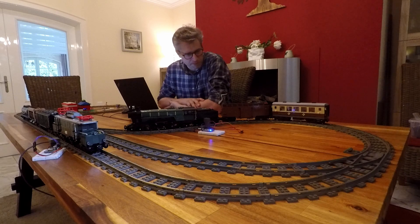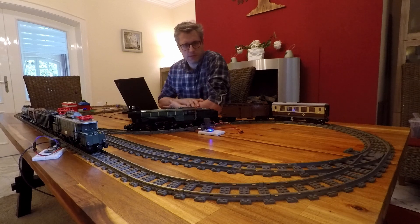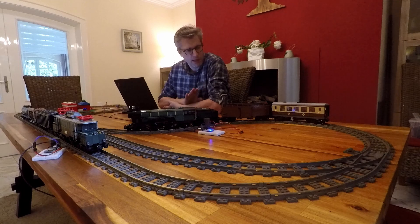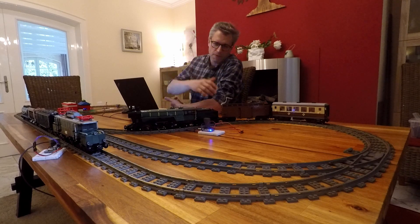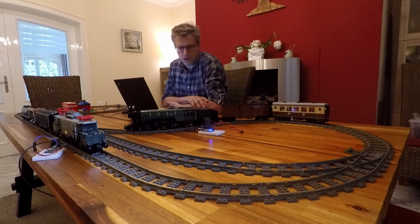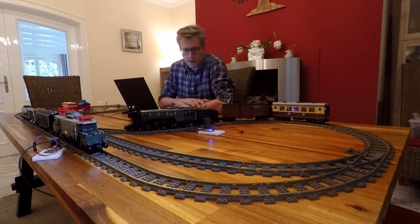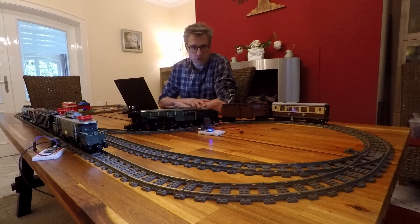That was nice. Basically we have a proof of concept — a new automation platform for our automated train projects. There is still a lot to do. First of all, the sensors are not as reliable as they should be; they seem to be a little dependent on the light situation, whether they have contact or not. So in that area we really need some improvement and further research.